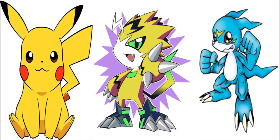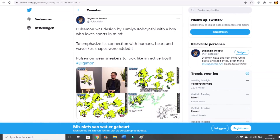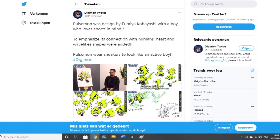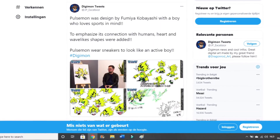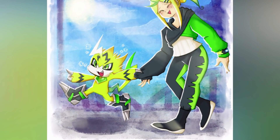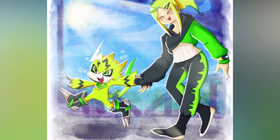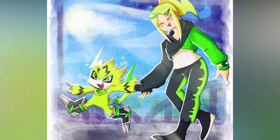We will get to the details in a moment. Let us first travel towards the creation of this new addition. As has been tweeted in Digimon tweets, Pulsemon was designed by Fumiya Kobayashi. The inspiration for the design is that of a boy who loves doing sports and physical activities. That is why it wears sneakers, to look more like an active boy. To emphasize its connection with humans, heart and wave-like shapes were added to its design. Speaking in general, Pulsemon is a Digimon that matches the image of sportiness and wearability.